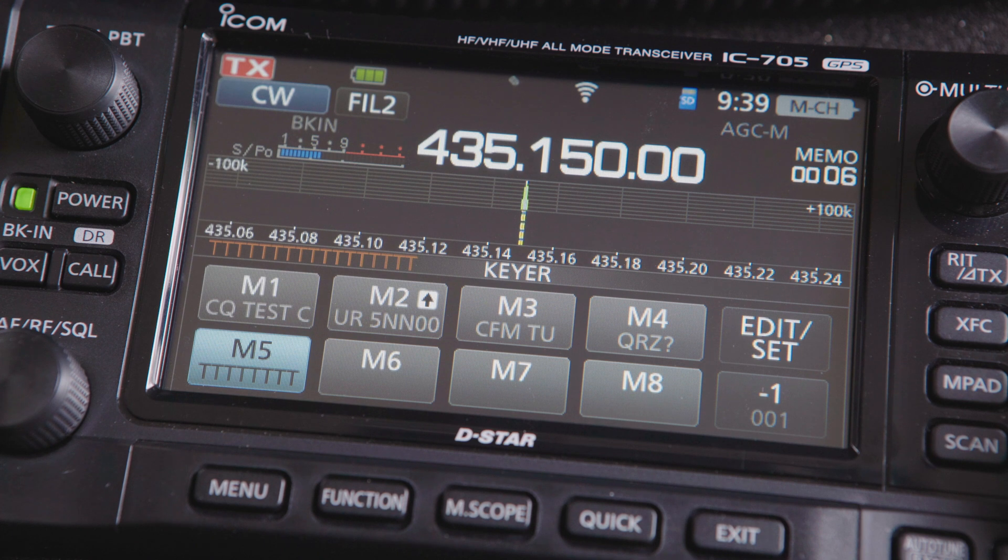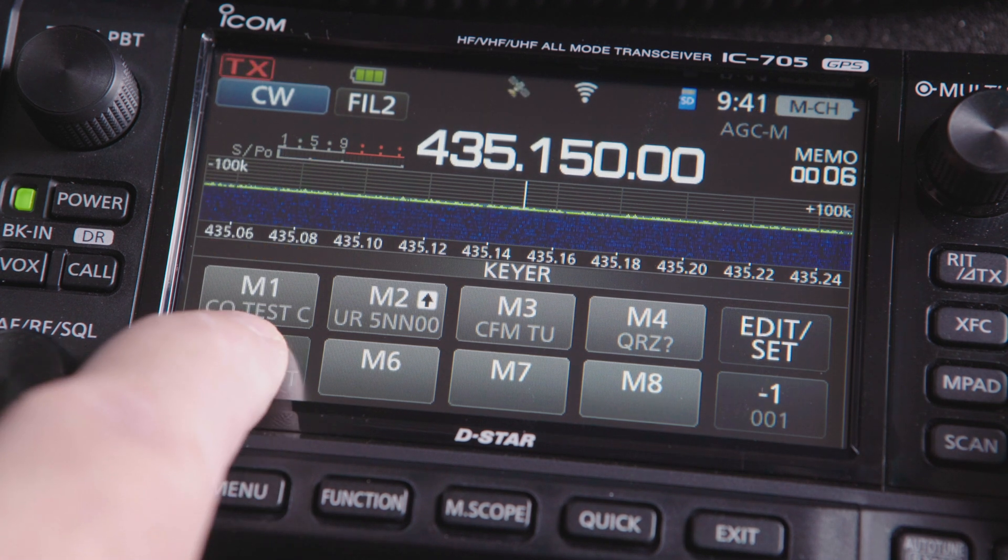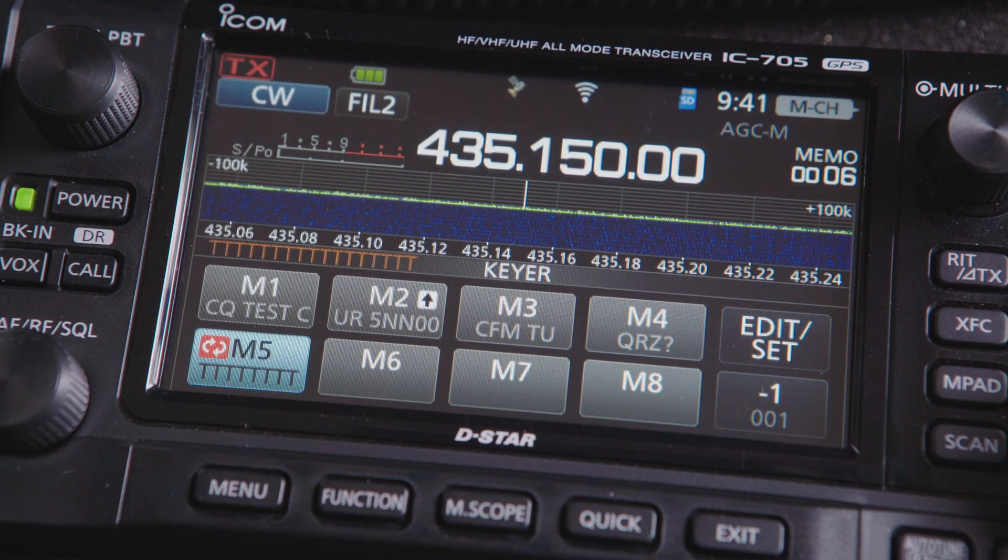Pressing M5 will play your string of T's and your callsign just once. But if you long press the M5 key, you'll put the radio into a loop. Now the IC705 will repeat your string until you press M5 again to stop it.